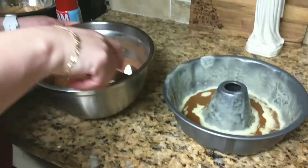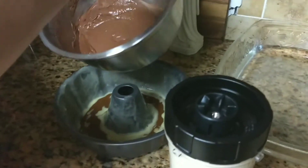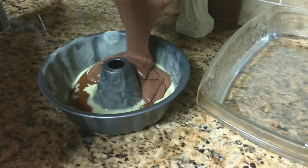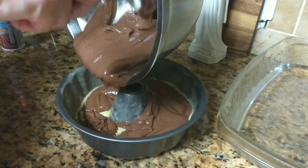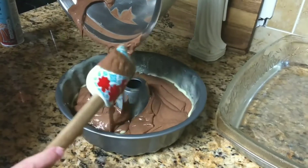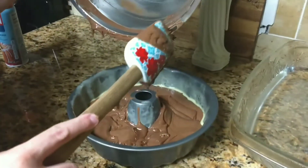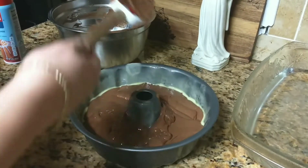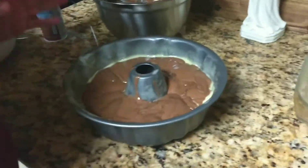Okay you guys, I'm done. Here's my mixture — everything is blended well. So what I'm doing first — this is the cool part — I'm putting in the chocolate cake batter first. This is why this is called pastel imposible. I'm going to show you guys how cool this is. Remember this part first.